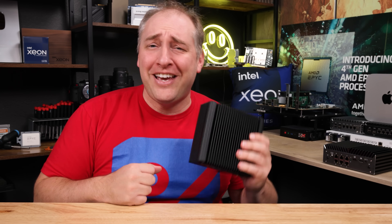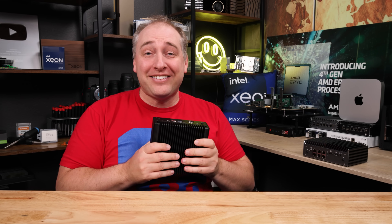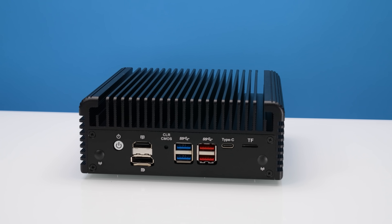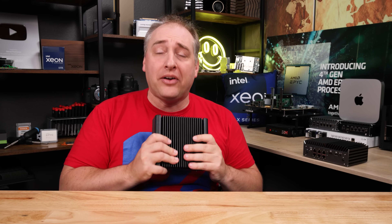This is Patrick from STH, and this is the fanless Alder Lake platform from Chang Wang. I mentioned in the introduction that this thing has a lot of really great hardware features, but on the other hand you're also going to have a couple of headaches, especially if you don't watch this video. And this has something inside that I am super excited about.